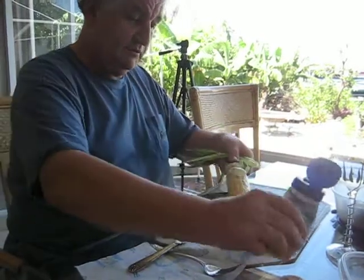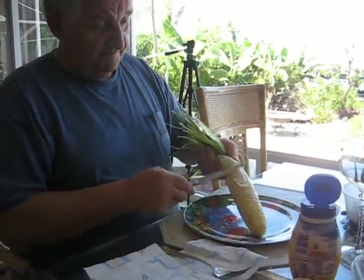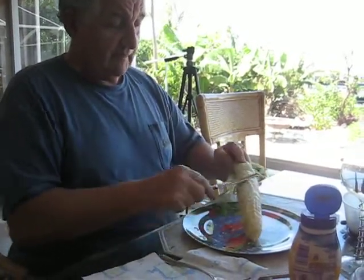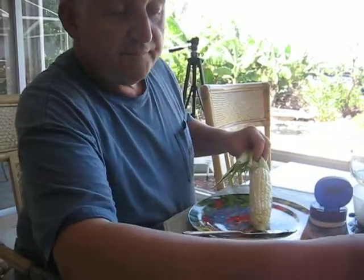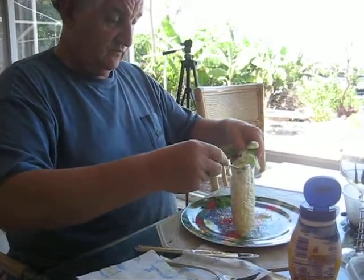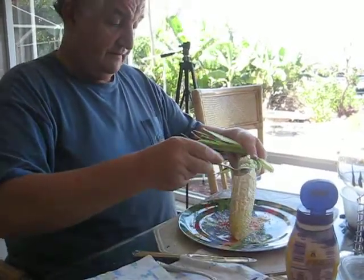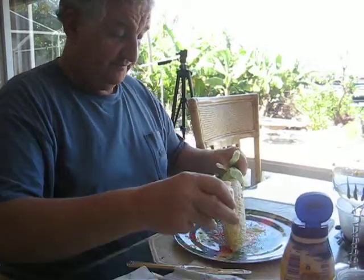A little more? Now a little parm — freshly grated parm right off the cheese wheel — and a little cayenne pepper for a little zinger zippy-dippy.